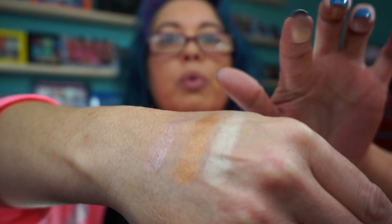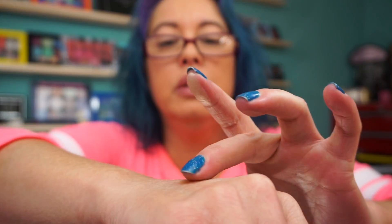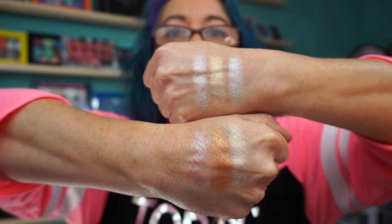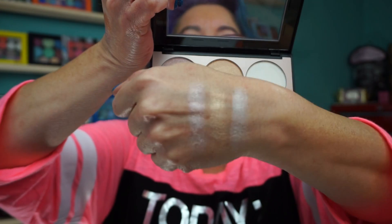So this one is a dog light — I guess I'd call it a champagne. This is the bronze, which would make a great eyeshadow too. And then of course I'm gonna love this pink, which I have right here. They look semi-similar but not really.